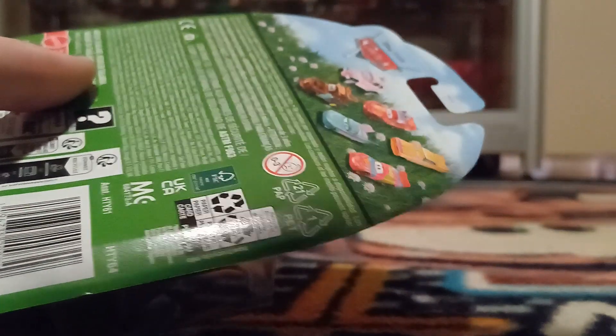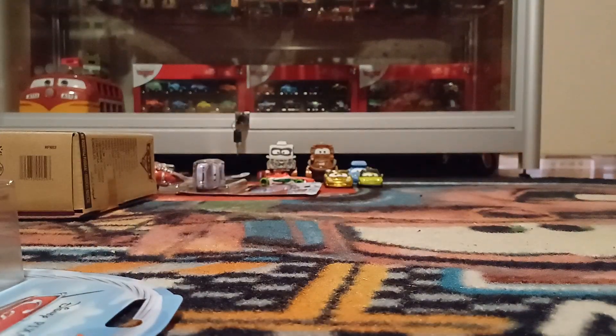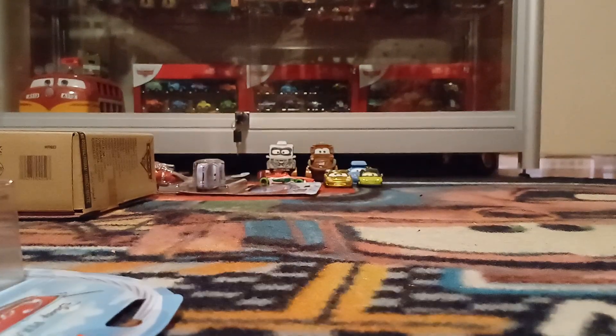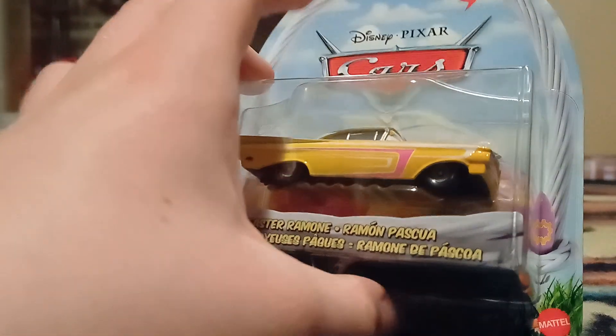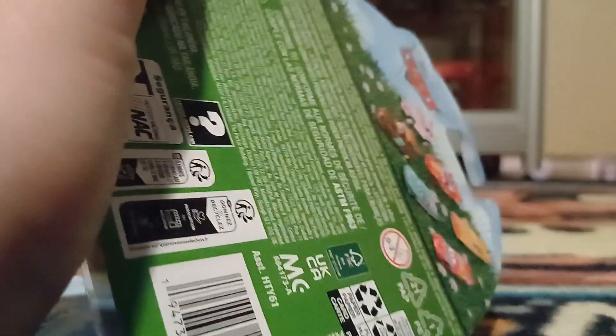Last but not least, my favourite release from the case — Easter Ramon. Two of him in the case, which works out perfectly for me. I'm a sucker for Ramon. I love new Ramon paint jobs, and while this one isn't technically new, I didn't have it yet, so it is new to my collection.